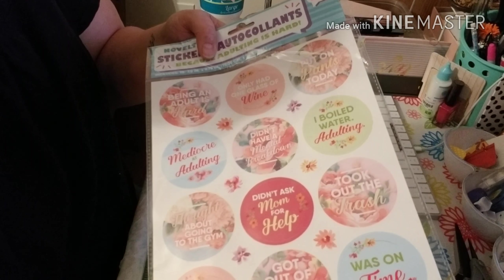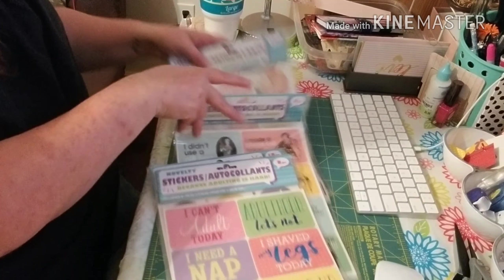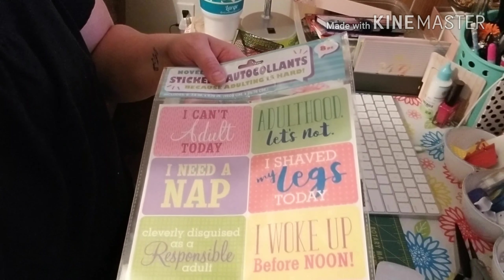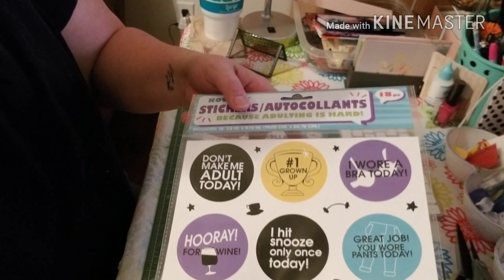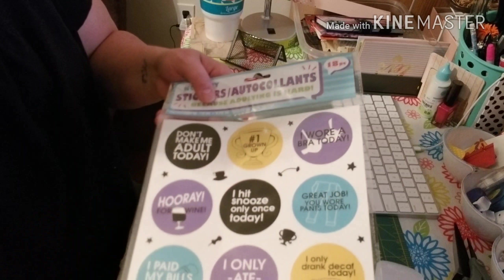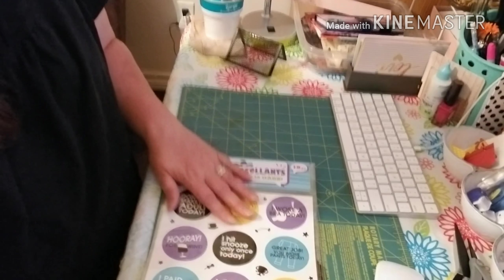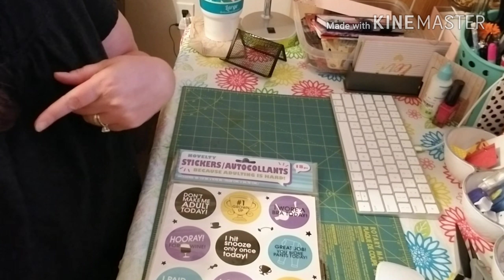This pack you get 18 — these are my favorite because they're pink and girly. Look at these: 'I took one nap,' 'I boiled water,' 'Adulting — that's a win.' These have eight — 'I can't adult today, I need a nap.' So cute, I love these. And then the last pack is 18: 'Don't make me adult today,' 'I wore a bra today,' 'I only ate one.' These are super cute and just fun. But that's what I needed to add — please stay tuned and see the rest of it. Bye guys.